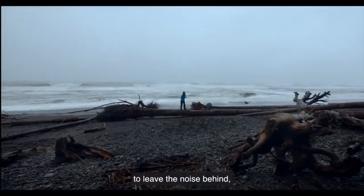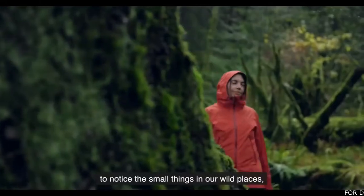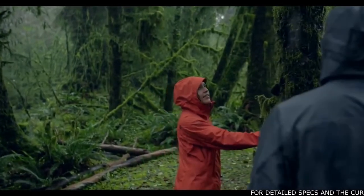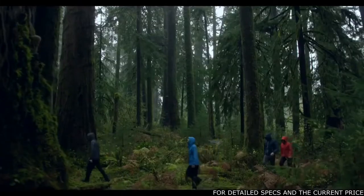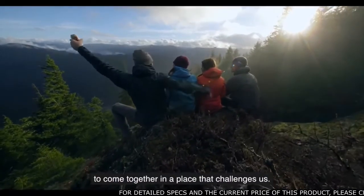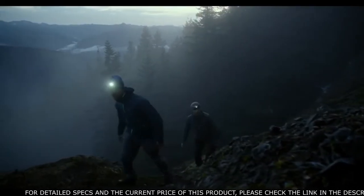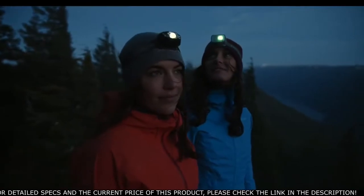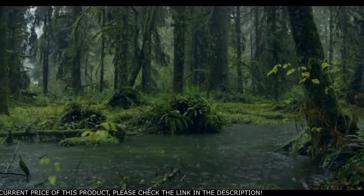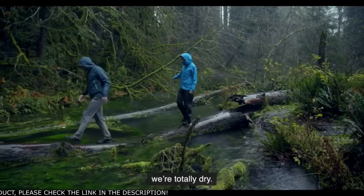To leave the noise behind. To leave distractions behind. To notice the small things in our wild places. To come together in a place that challenges us. We're out here in one of the wettest corners on the planet, and even though it rains all day, we're totally dry.